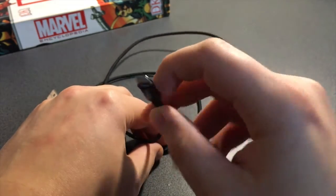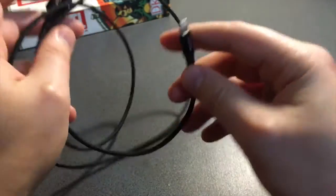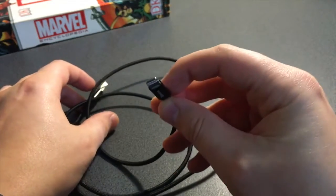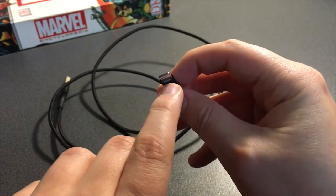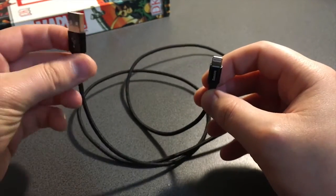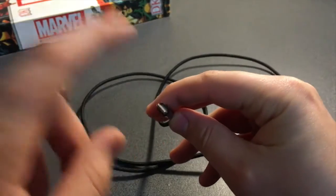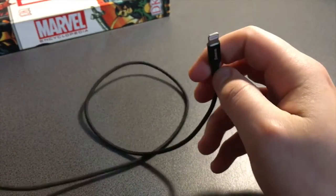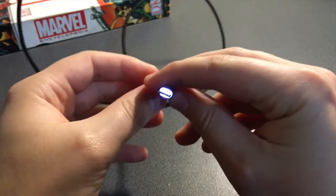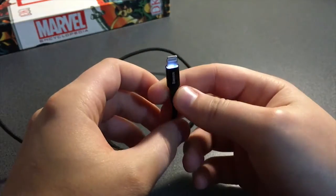Let's talk about the light. The LED light is right there. You can't really see it yet because, as you can see, it's not plugged in. But once I plug it in, it is going to have a light right there. Let's plug it in. There we go — as you can see, there is the light. There is a beautiful light.